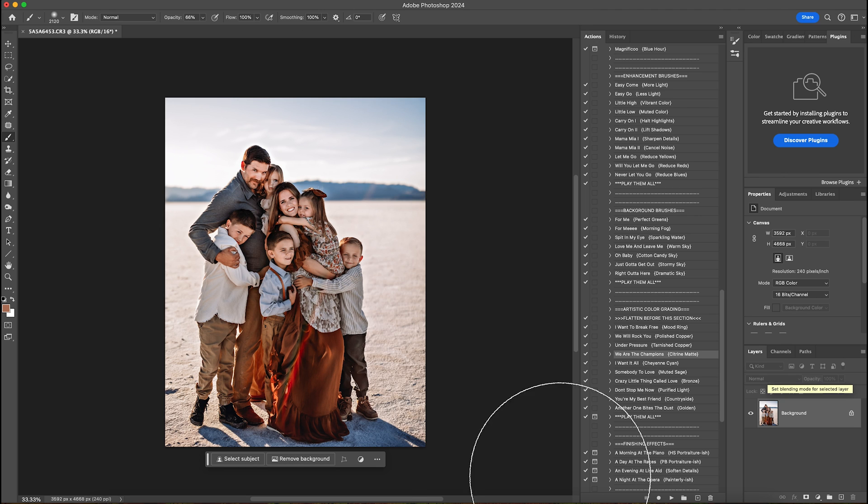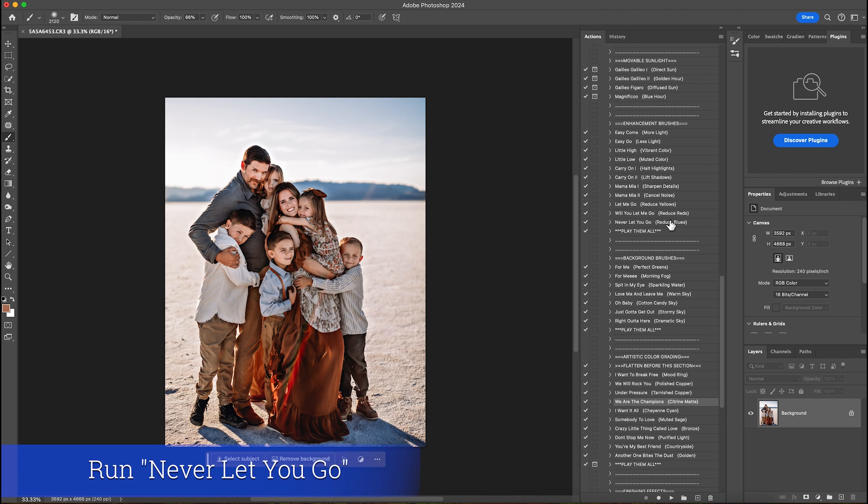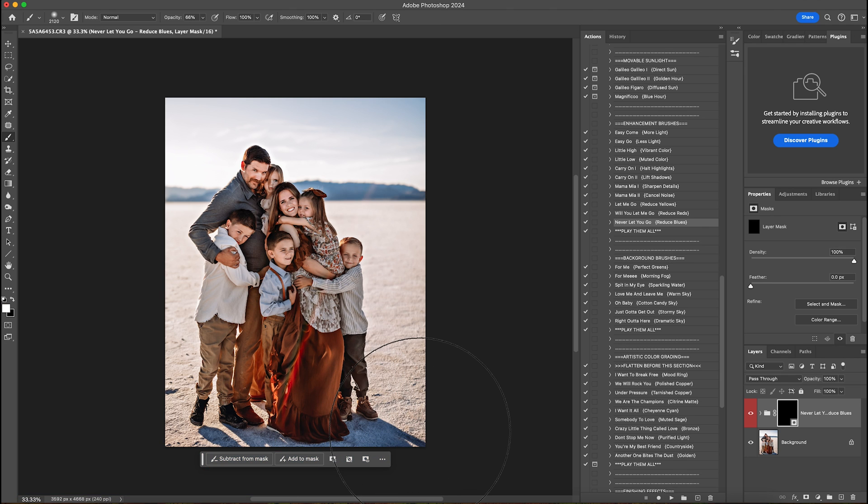The next thing I want to do is take care of the blues on the ground right here, so I'm going to come up to reduce blues and hit play. Then I'm just going to erase any of the blues that shouldn't be there, and I'm going to hit flatten.